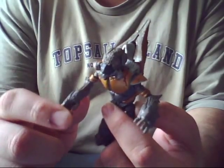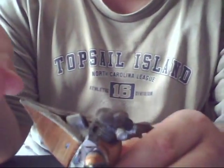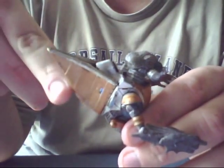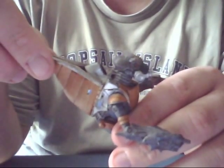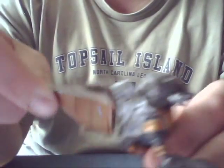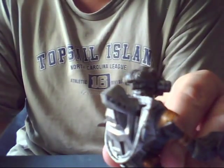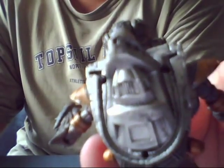What I also like about this figure is that he has some removable armor parts. The methane tank that they keep on their backs to support their lives actually pops off just like in the game when you melee him. And inside is the methane tank itself, which is pretty sweet and nicely detailed.